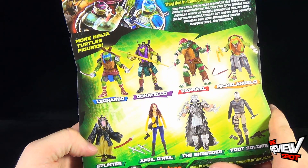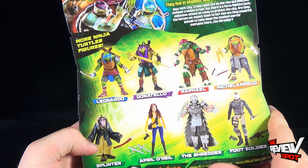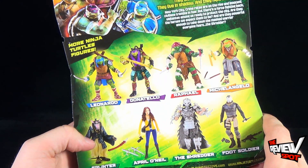On the back of the package, the Turtles toys featured are the basic line of figures: Leonardo, Donatello, Raphael, Michelangelo, and then down below, Splinter, April O'Neil, the Shredder, and Foot Soldier.